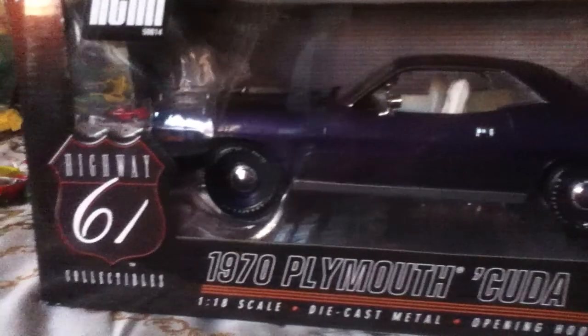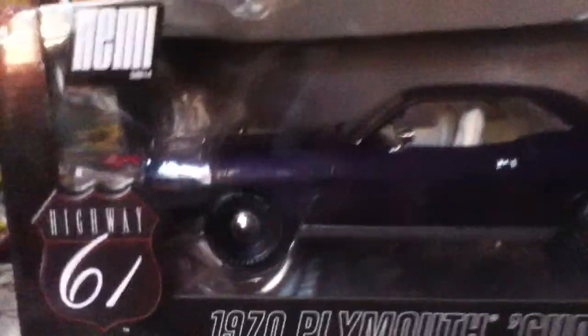90 bucks — this thing is super, super detailed.